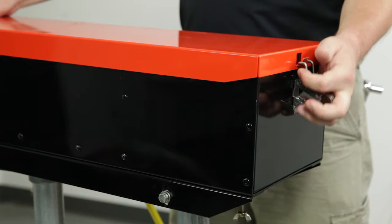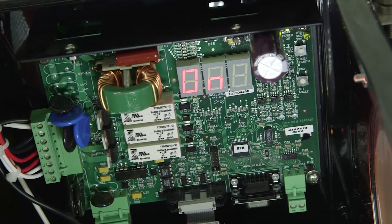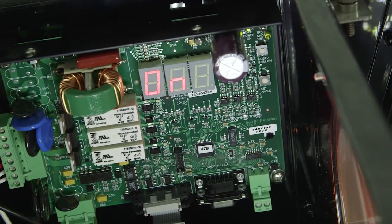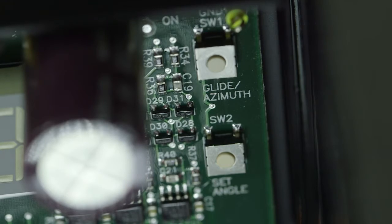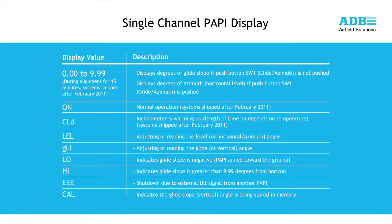Before we begin, open the single channel PAPI and familiarize yourself with the control board. Alignment will require the use of the 3-digit LED display on the board, as well as the use of the glide, azimuth, and set angle buttons. A complete explanation of how to use the LED display and the different messages that can be displayed are shown in the manual.